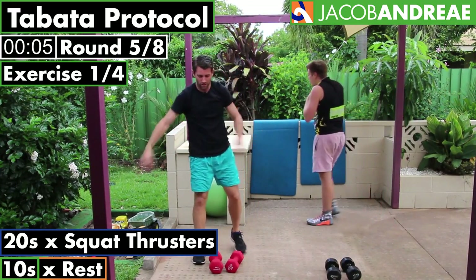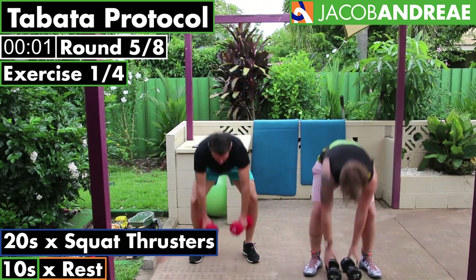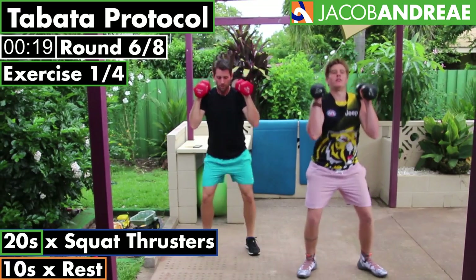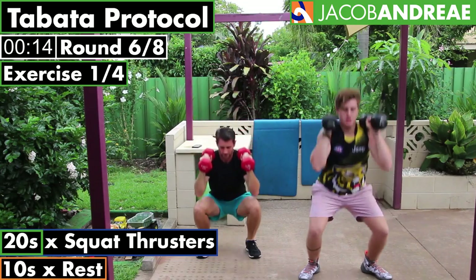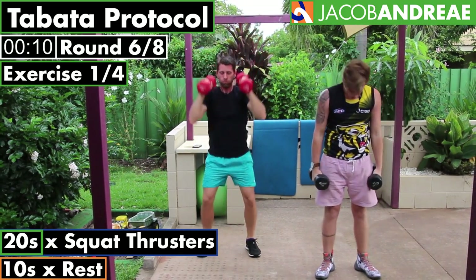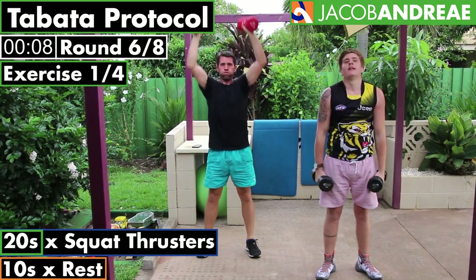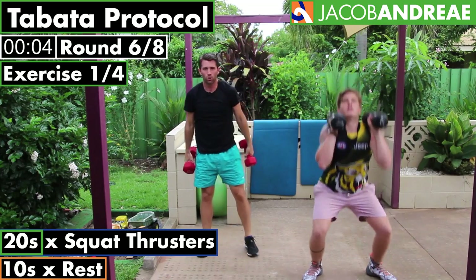Well done, three rounds left. Ninety seconds. Go. Put your weights down in between if you need to have a break.